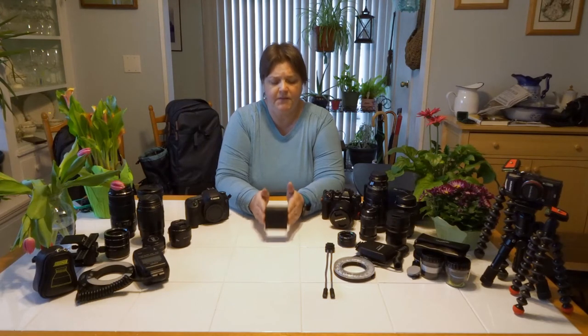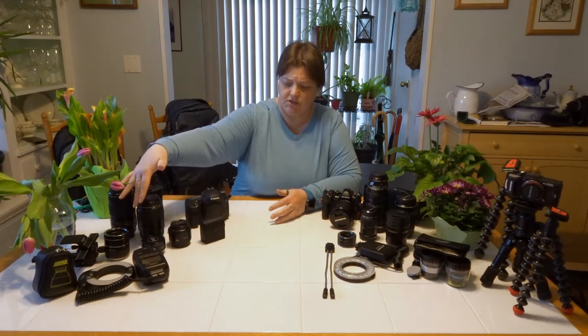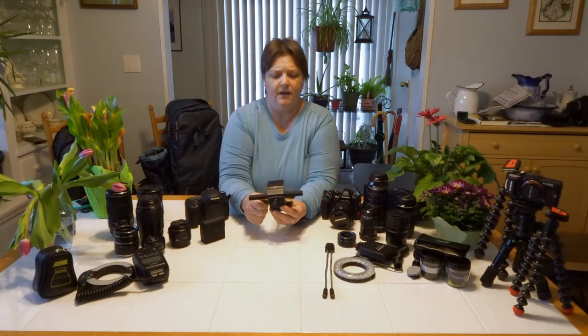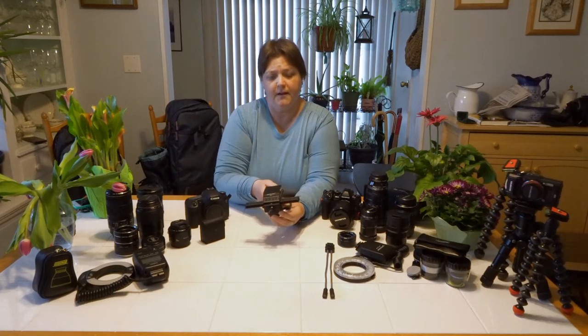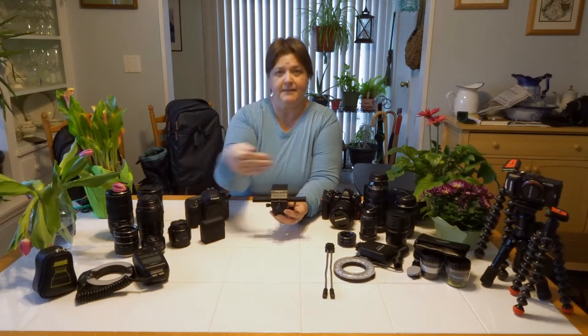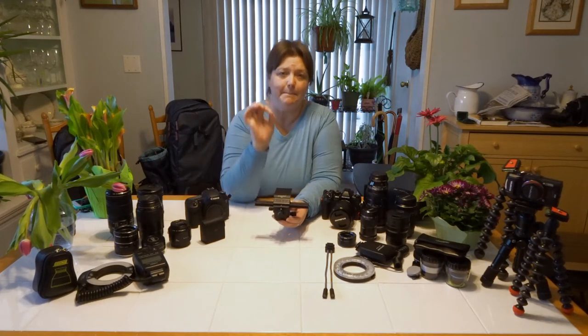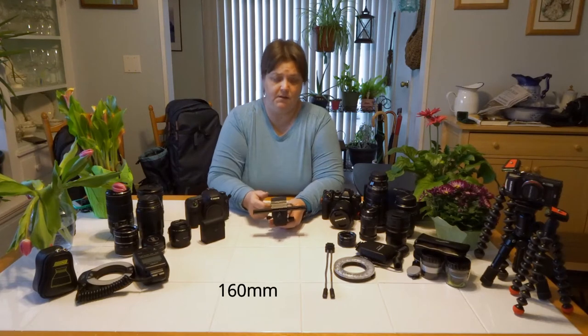With some of these filters and with extension tubes, you're going to need something that allows you to move back and forth — and that is called a focus rail. You have little handles that allow you to move the focus rails forward and backward, and side to side. This allows you to focus very minutely and pinpoint on your subject. I bought these for a specific purpose, and when I get to the mirrorless system, I'll explain.